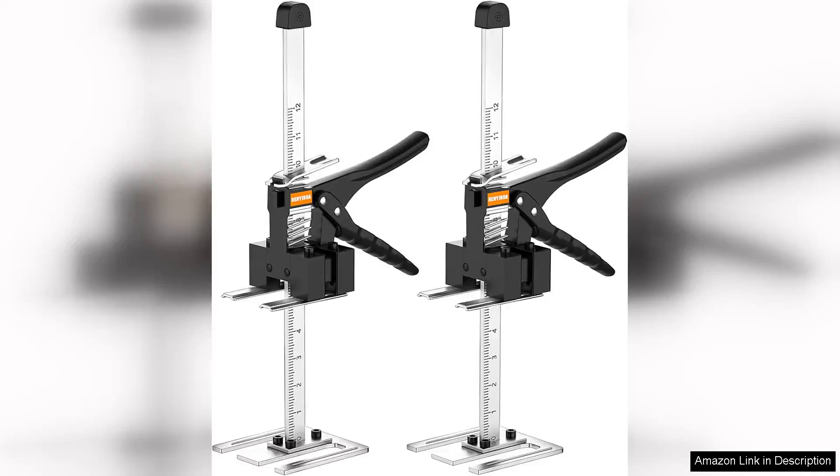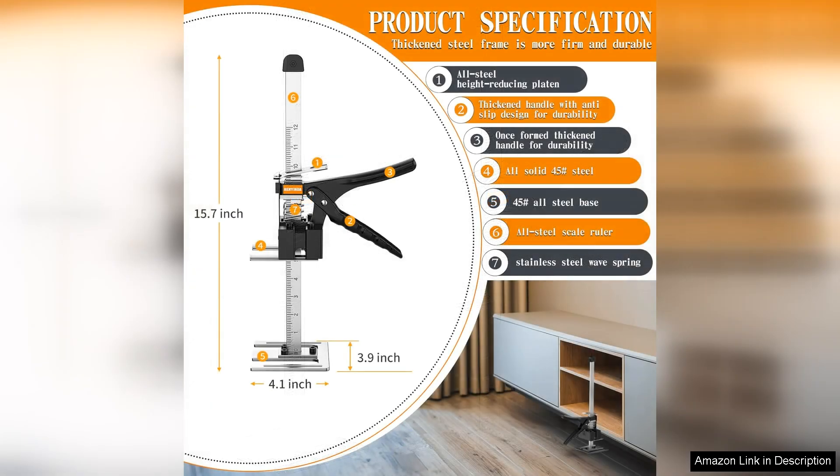The Labor-Saving Arm Jack 15.7-inch is an impressive tool that has proven itself invaluable for anyone involved in installing windows and doors or lifting furniture. Its compact design and robust construction make it a must-have for both professionals and DIY enthusiasts alike.